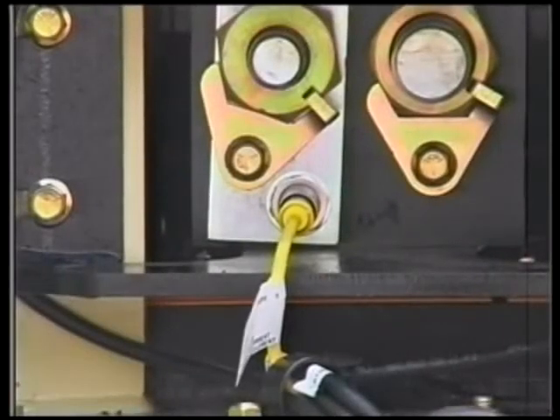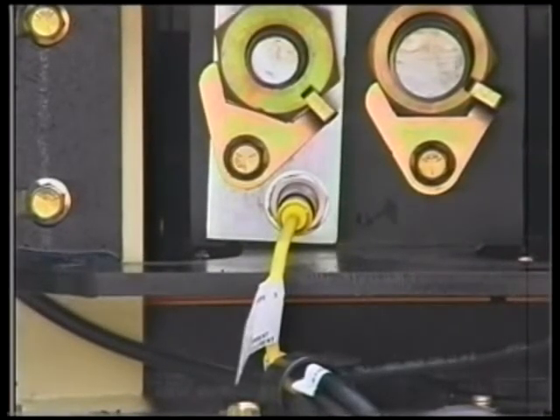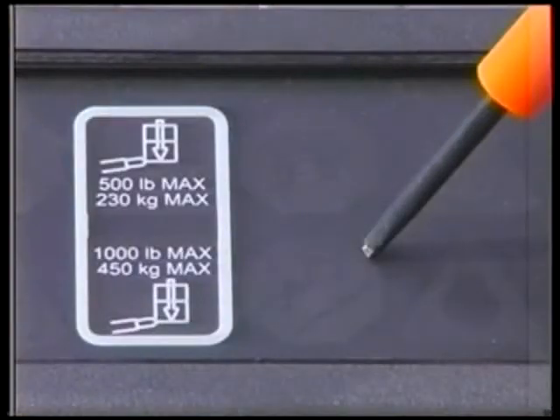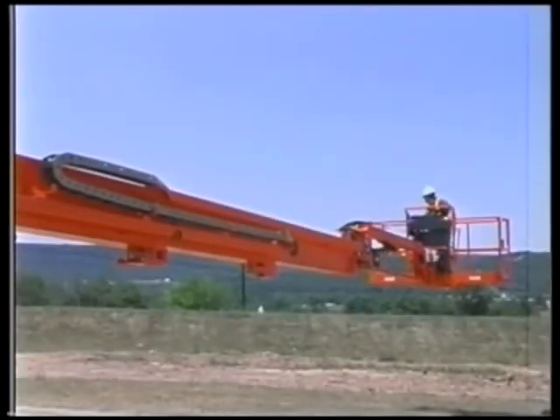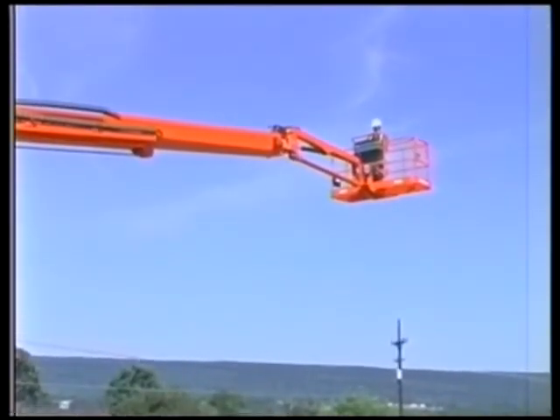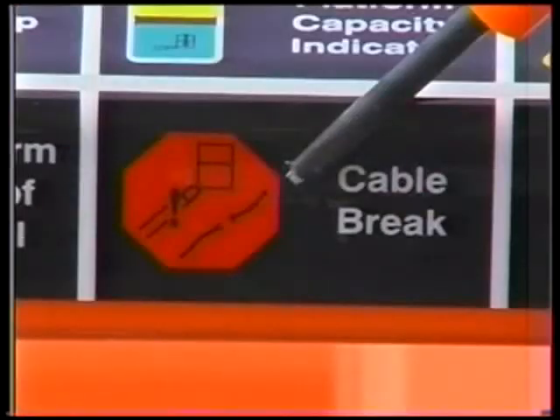The cable service indicator system uses a proximity switch to detect excessive movement of the cable block. If movement is detected, the cable service indicator will illuminate at the platform control panel. No restrictions are made to the functionality of the control system, so the cable service system must be repaired, replaced, or adjusted immediately upon indication.